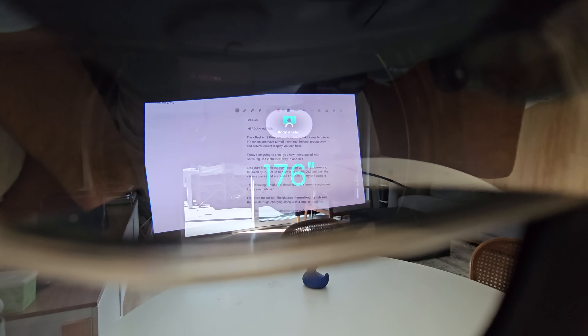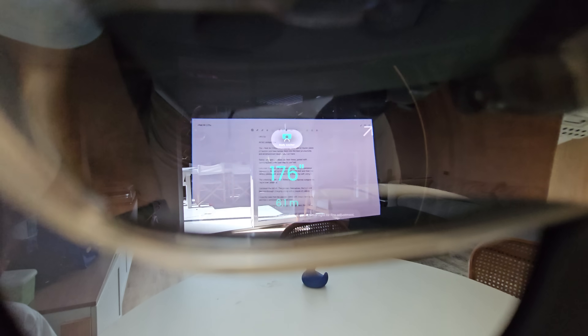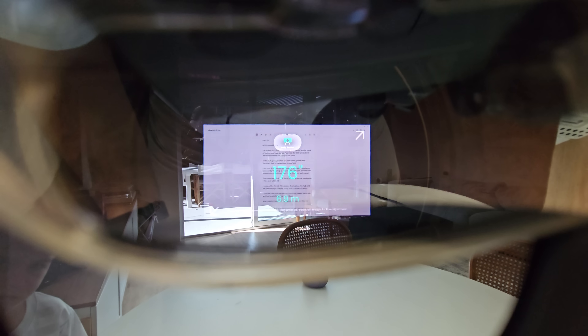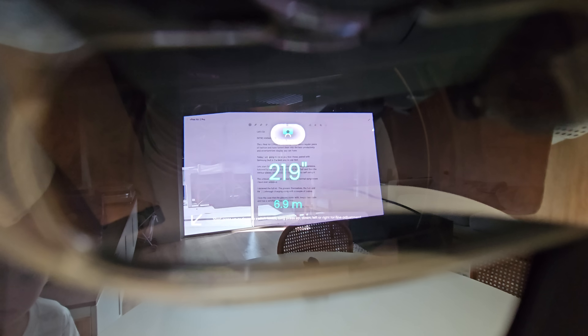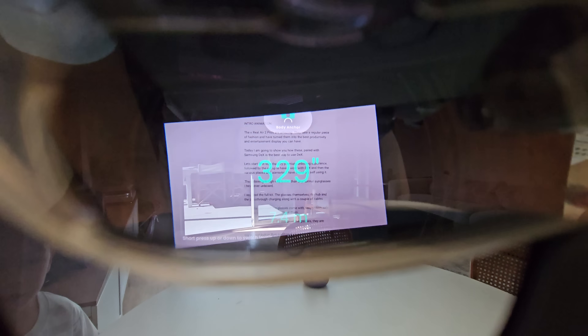My favorite thing about it is the fact you can control the screen size. You can make the screen massive — I'm talking 400 inches plus. That's not really practical if it's set 30 centimeters from your face, so why not set it further? You can set it 10 meters from your face using the distance measurement tool, and it will move the 400-inch screen 10 meters from you. You've just got to find the balance — whether you want a 32-inch monitor close to your face or a massive one a little bit further back.